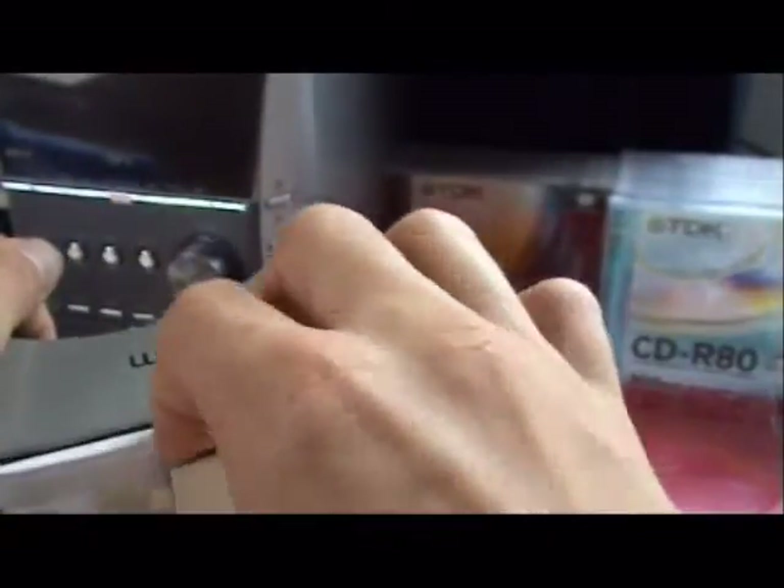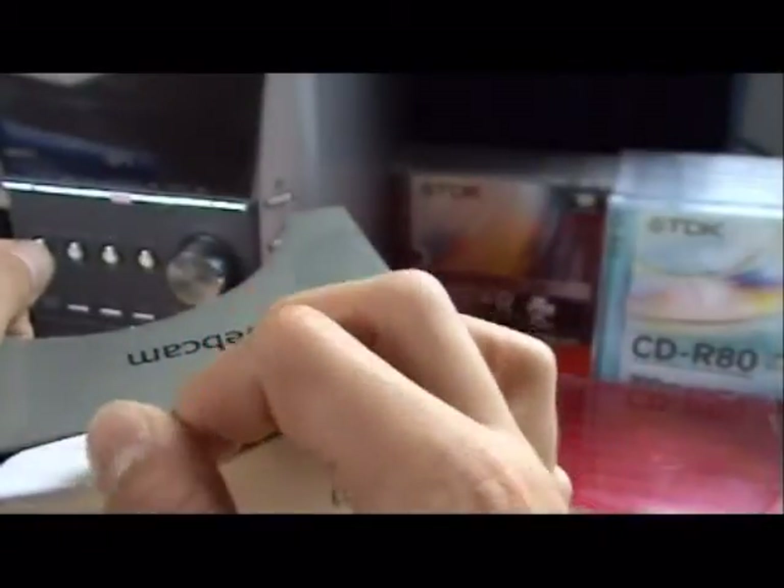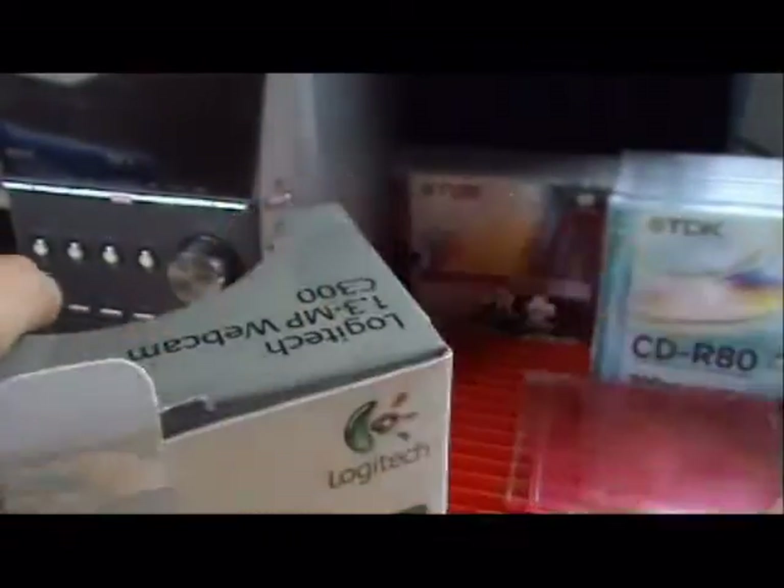This series of webcams has just been released by Logitech and it includes the new Logitech Vid application, which is programmed by Logitech for video conferencing. But I'm not going to use it because not a lot of people use it.